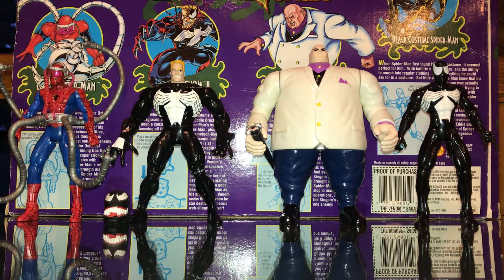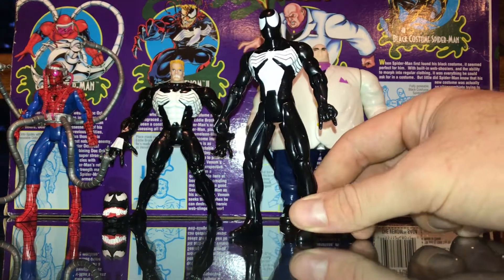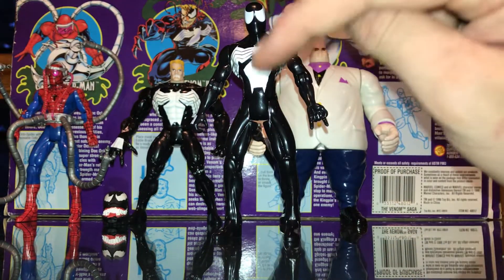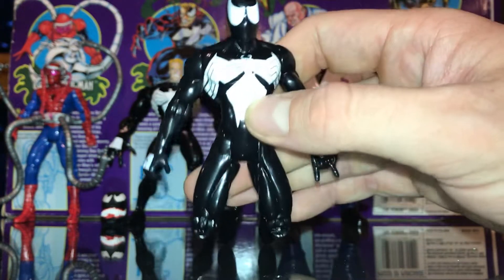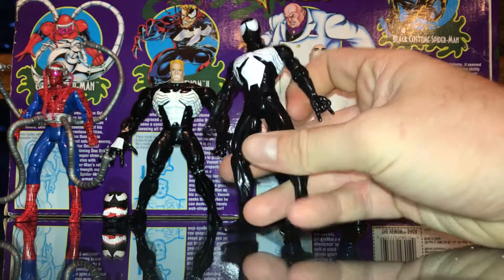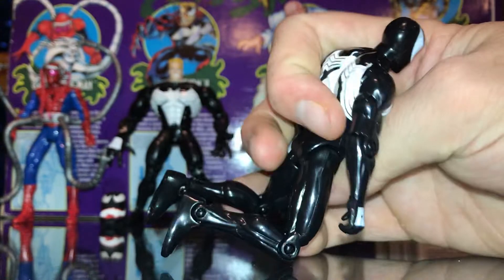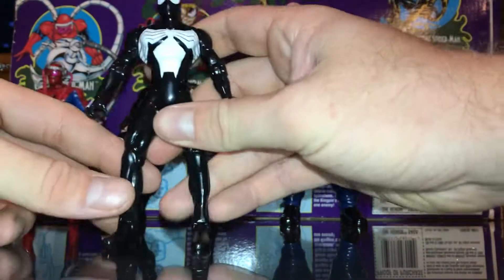We've been dying to get our hands on this 4-pack for two main reasons. The first reason being this black costume Spider-Man — the NBA suit Spider-Man — is the perfect black costume Spider-Man to get. He doesn't have that wacky action movement like the normal one has. Instead he's basically just the repaint of the original Spider-Man figure, just like he should have been. But he looks so sick. Here's his face up close — he's got the logo, logo on the back. Looks freaking awesome.